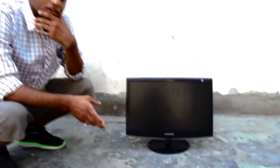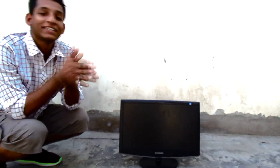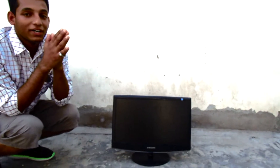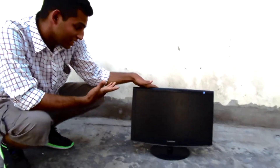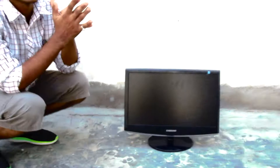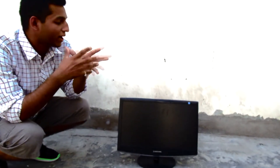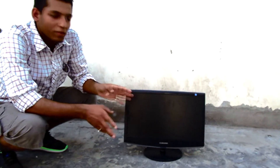Hi friends, welcome back to my channel Spinochillomania and today I am back with another episode of my wreck series. In this series you know what stuff I do. Today I have got my little friend, my perfectly working Samsung Sync Master 2033 with Energy Star technology. I have been using it for the last two years and now I am really fed up of this monitor.